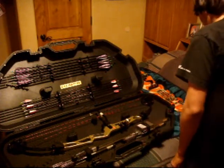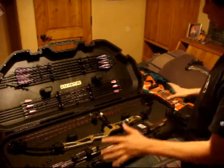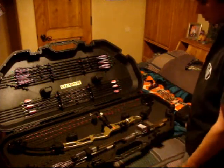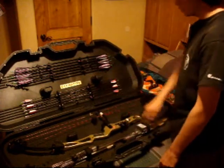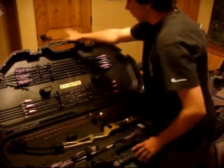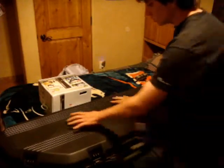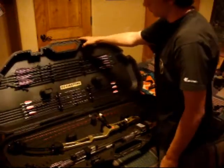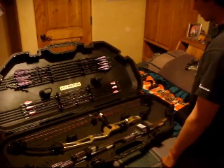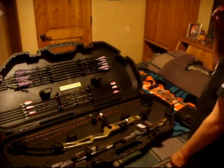Everything I've shot and used as bow material fits in here nicely. It's a big open case and nothing is getting crunched. It's got the pillar lock system — two sets of them. When you close the case, these two sets stack on top of one another, so you could stand on this case and nothing inside would be crushed. As long as these pillars are clear, nothing will be touched by the case closing.